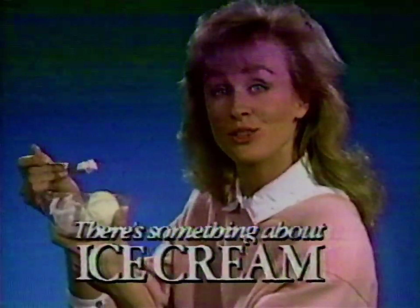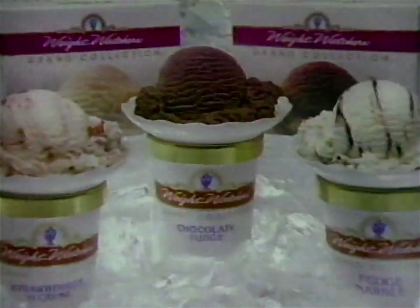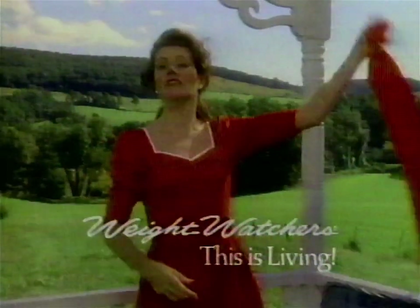There's something about ice cream. Picture ten five-year-olds at my son Billy's birthday party. The games are a flop. Kids are crying. Billy's hiding. Then I serve ice cream — suddenly everyone's having a ball. There's just something about ice cream. Remember that creamy taste you waited for? Remember it again with Weight Watchers Grand Collection, made the old-fashioned way with real milk, cream, chocolate and fruits. Mmm, the way you remember. Weight Watchers — this is living.